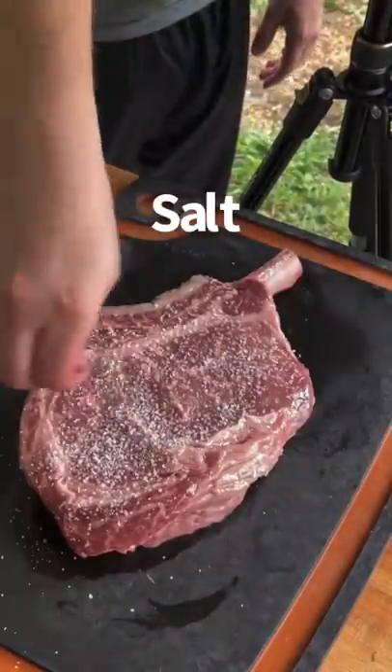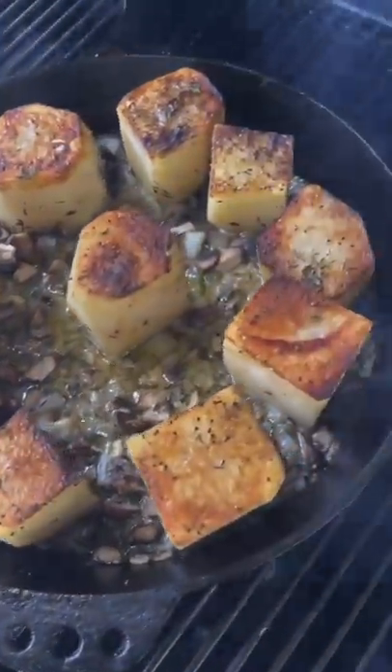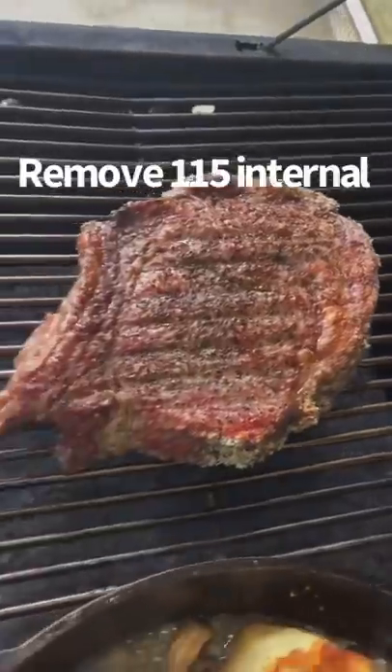Go ahead and hit that with just some salt and pepper, placing it on the smoker at 250 degrees until 115 internal, but we're going to check in on this baby.